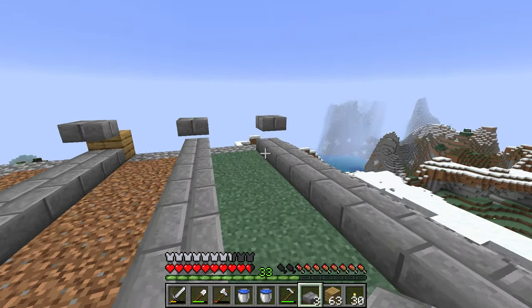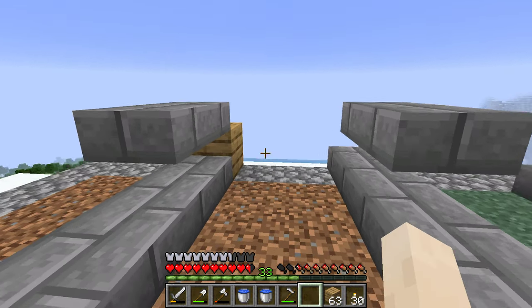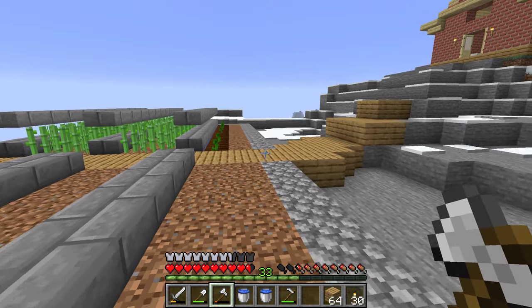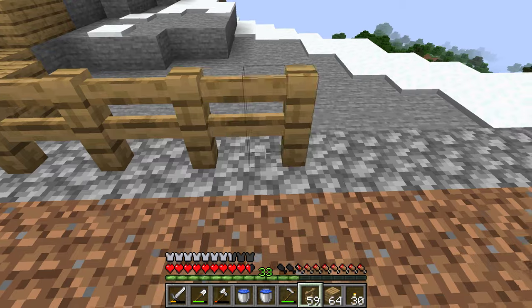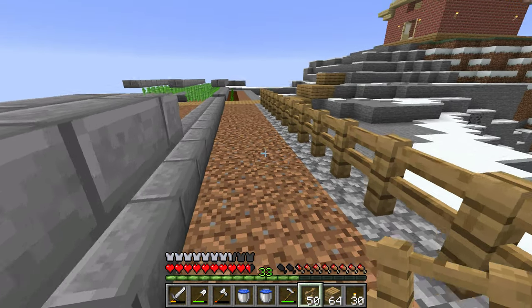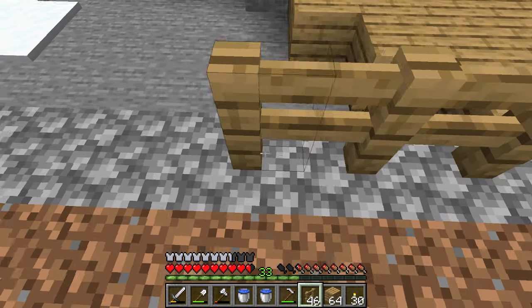I do need to go back and eventually craft more stone slabs. I also have to craft more fences — actually I can use some of these fences. I was going to expand the cow enclosure down there. I think I can get most of this, if not all of it.